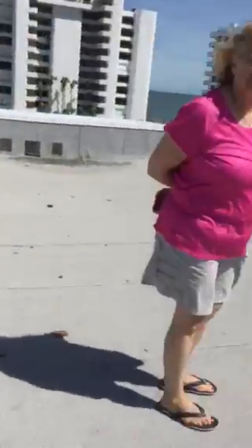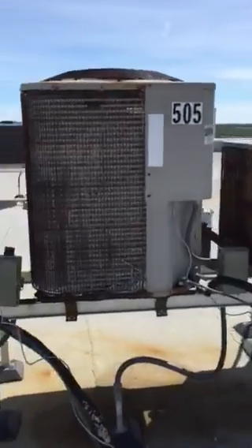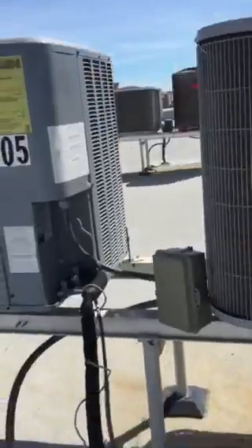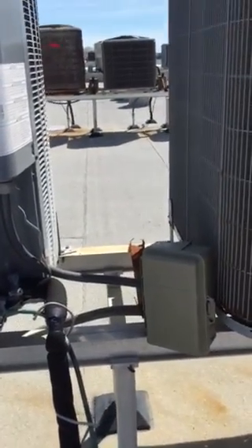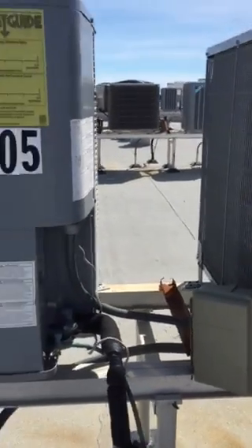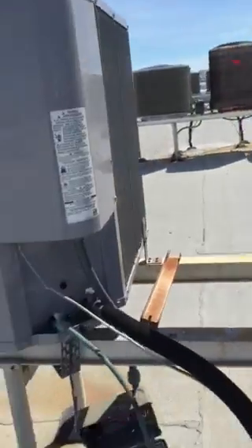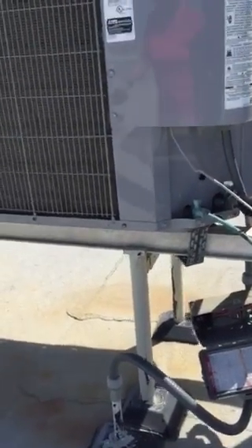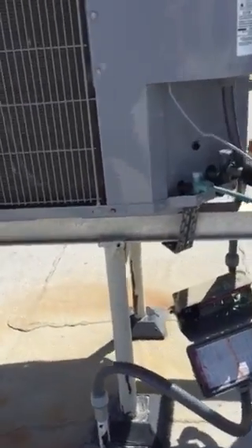The rest of the units look okay, but the boxes are not good — they're going to need to be checked. Like unit 405 is really out of whack. Nancy's is 502. And then the box on 205 is going to need to be remounted.